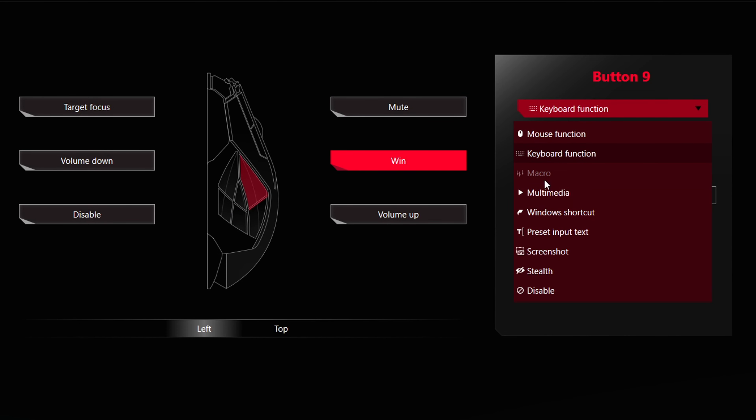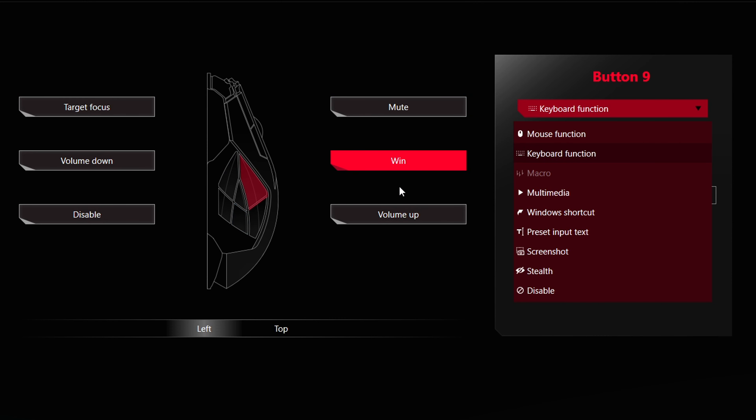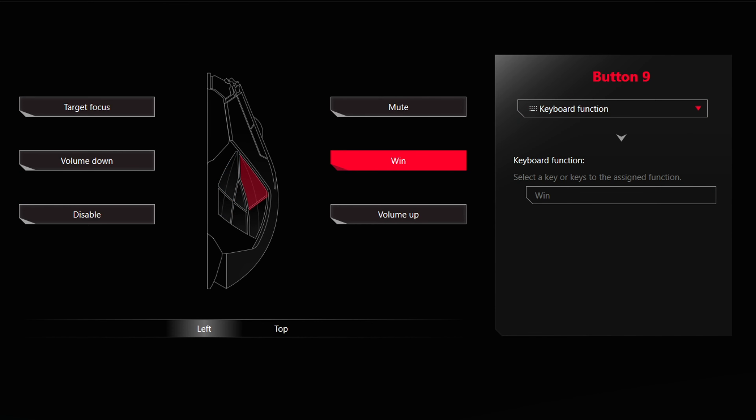You can easily customize the buttons in Armoury Crate. You have the ability to record macros separately, set up keyboard functions, button presses, Windows shortcuts, multimedia playback, and other things. So you do have the ability to program a lot of these. But I'll be honest — I found that really only the bottom one, the top one, and the back one are the ones I could feel easily in the heat of battle. The others are just too close together and too small, though this is obviously going to be a personal thing.